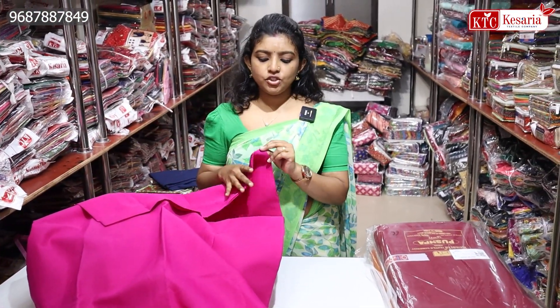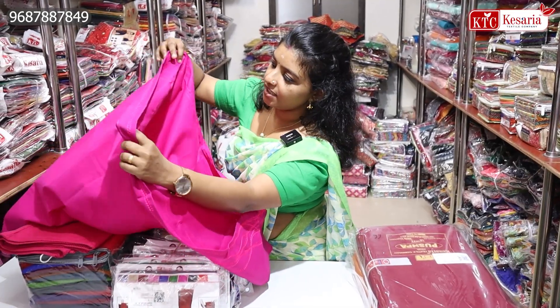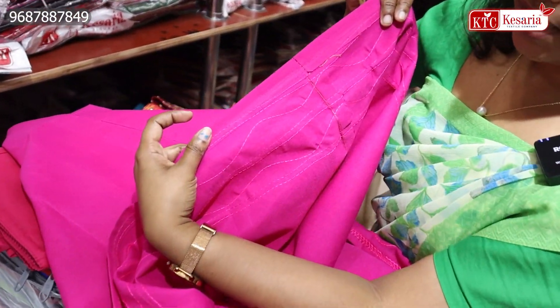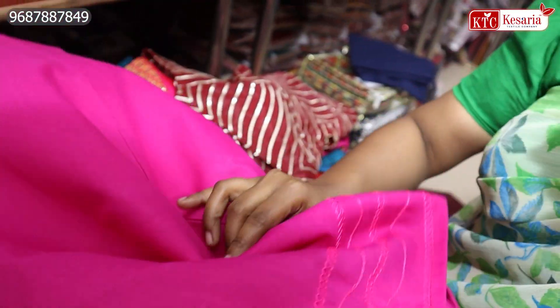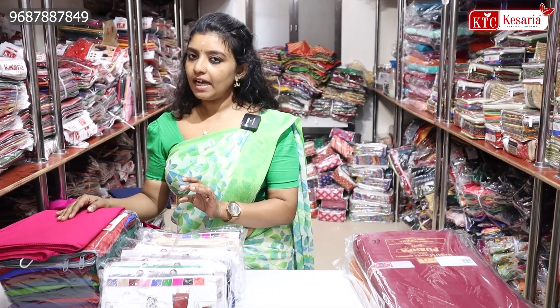If you have any questions about this, you will need to be very careful. The starting rate is underskirt. If you want to use cotton, if you want to use underskirt, this is a fabric. There is a variety.